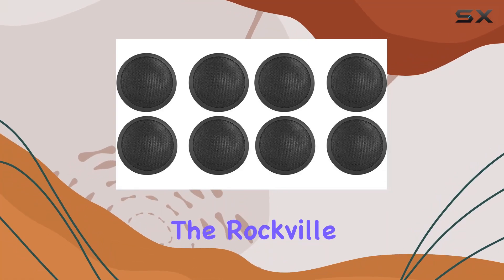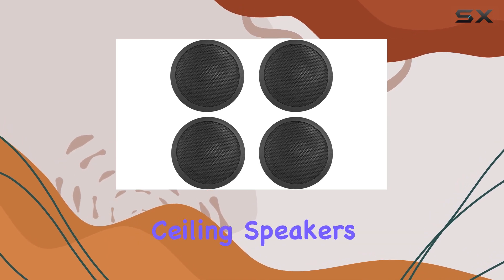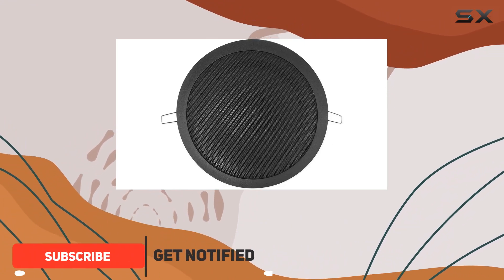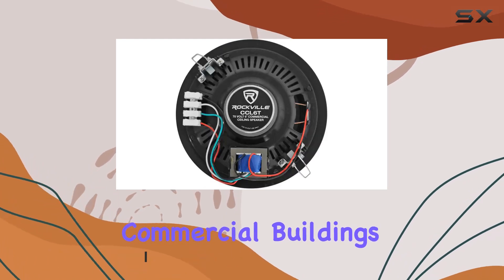Today, we're diving into the Rockville CCL6T Black 70V 6-Inch Commercial Ceiling Speakers. These speakers offer a versatile solution for various applications, from PA announcements to background music in spaces like restaurants, offices, schools, churches, and commercial buildings.